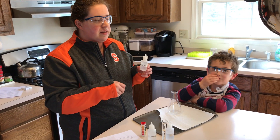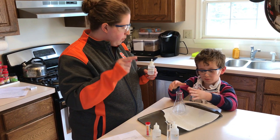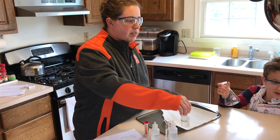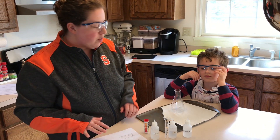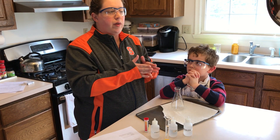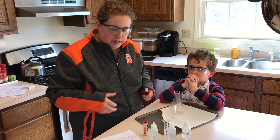This is called phenolphthalein and it's an indicator. It's going to go from colorless — no color — to pink. And when it turns pink, we're going to be done. So when you see the color change, that's when we're going to have our endpoint being met, when acid equals base, when we've been neutralized.